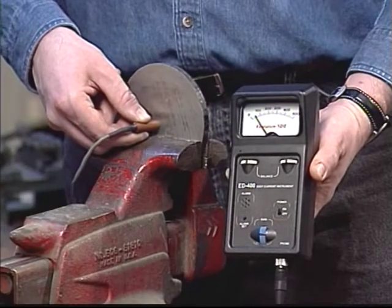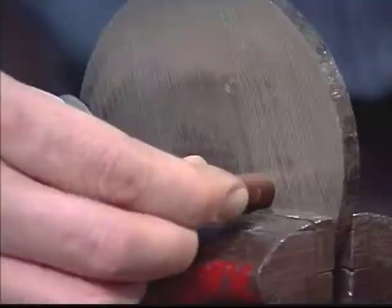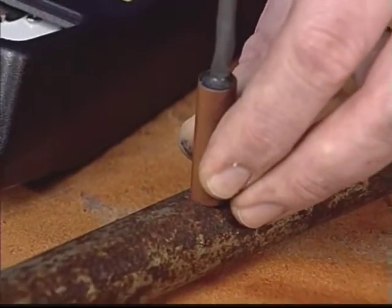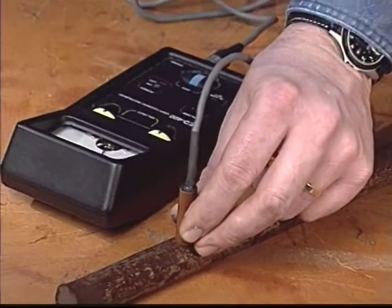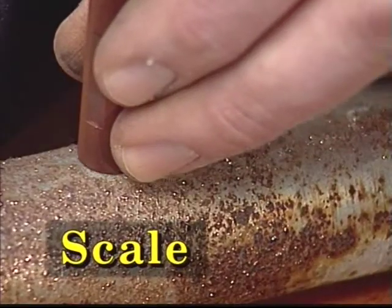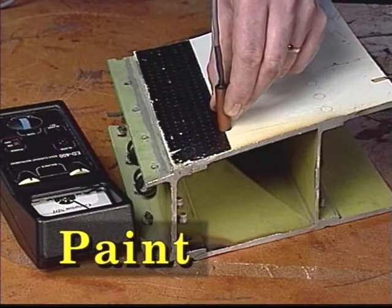So not only is the ED400 insensitive to the magnetic properties of the material being tested, but also no adjustments are required when searching for defects through rust, scale, paint, or other coatings.